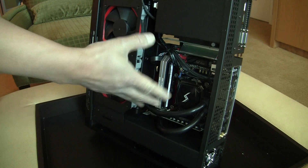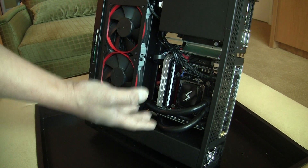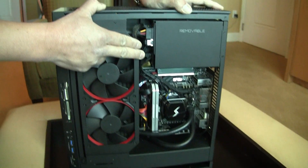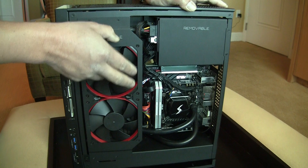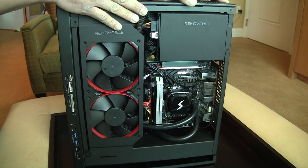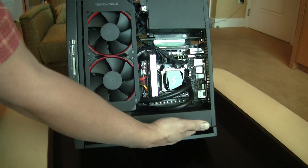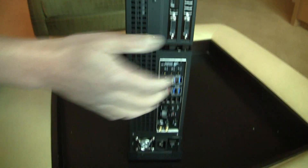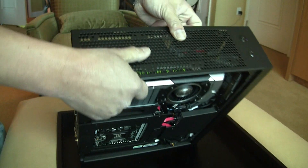Inside, of course, we have a Haswell part and a 780 Ti. For storage, it'll take two full mechanical hard drives or four SSDs. And there's lots of cooling on the bottom to suck air in, cooling in the back, and of course cooling on top.